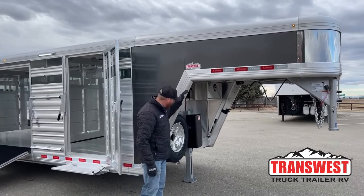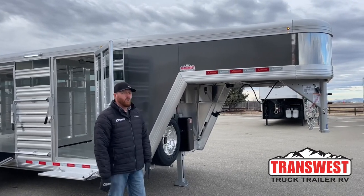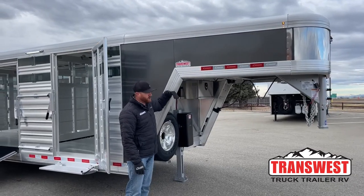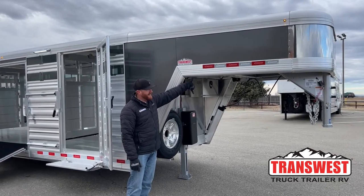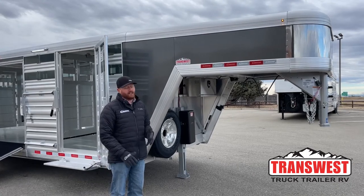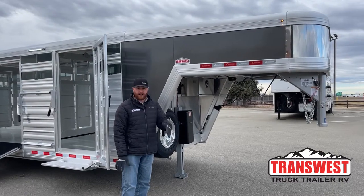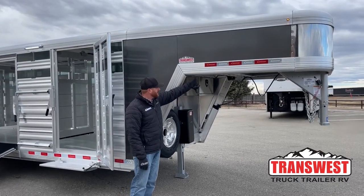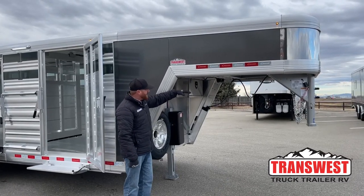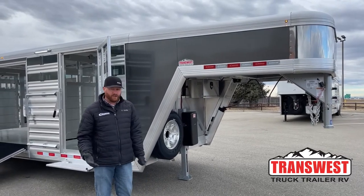One key feature is this gooseneck drop wall. Industry standard has been 50 inches — that changed in the early 2000s from 47 to 50 because trucks got taller. Well, truck beds have gotten even taller recently, so we've gone to a 53-inch gooseneck drop. That lets us level the trailer and shoot for about 8 to 8.5 inches of bed clearance. Six inches is kind of the minimum I like to see on using trailers.